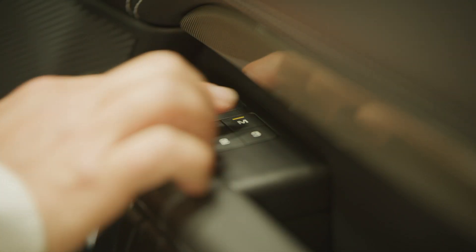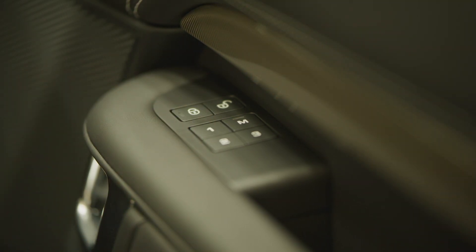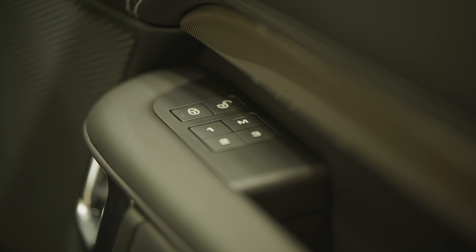Once everything is adjusted to your satisfaction, if you have memory settings you can save these positions. Just press the M button, and then within five seconds, press one of the numbered memory settings. You'll hear a chime to confirm that it's saved. You can switch between stored settings just by pressing these numbered buttons — great if you share the car with another driver.